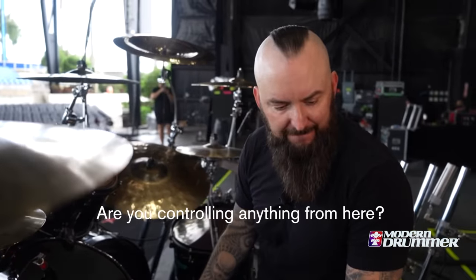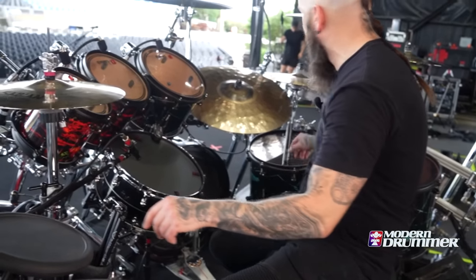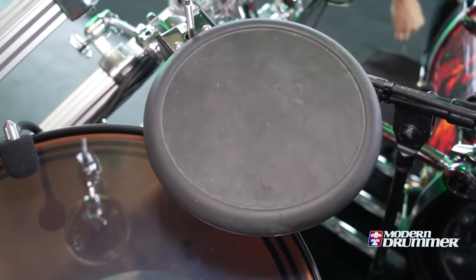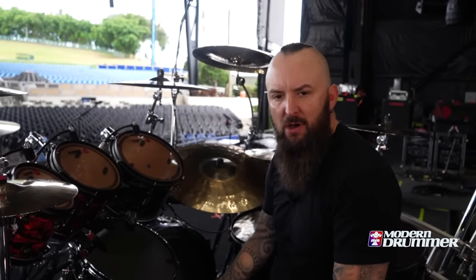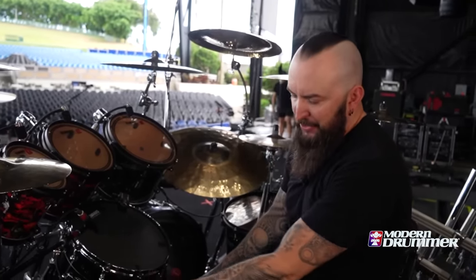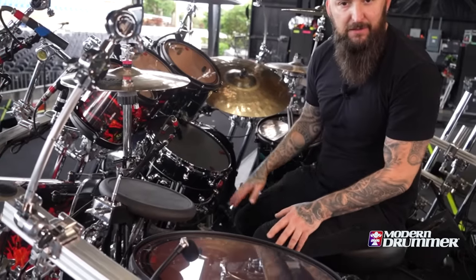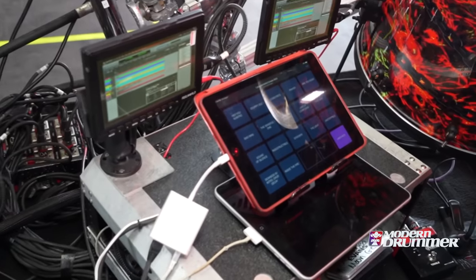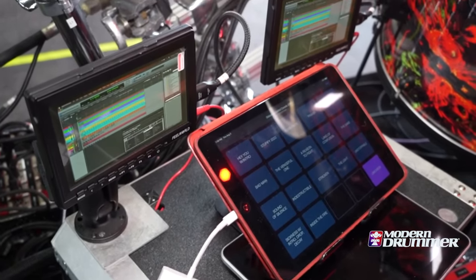Are you controlling anything from here? I am, actually. I've got a couple of electronic pads and we use some loops and sequences as segues in between songs, so I'm triggering those. I like to use an iPad for my set list because it lights up — I don't have to put a light on a piece of paper. We have locate points in case we need to jump in between songs.